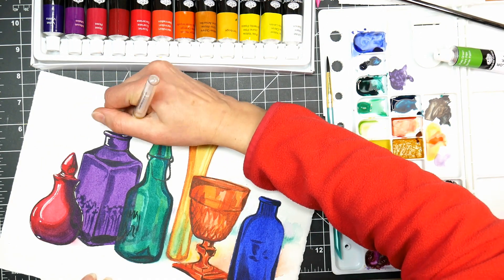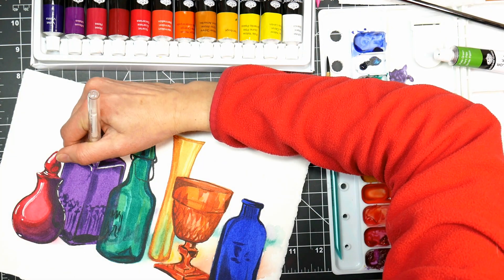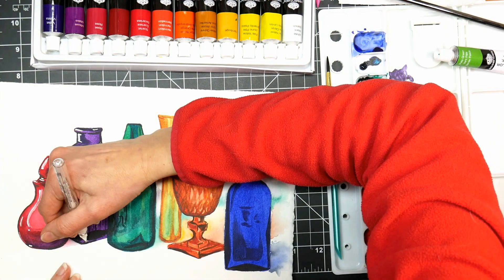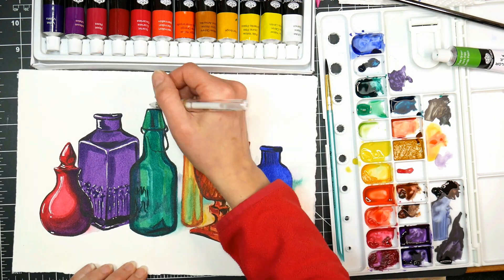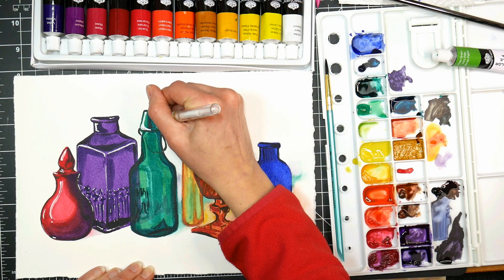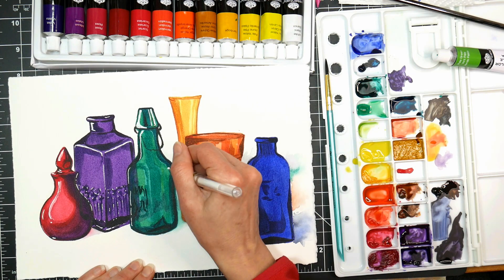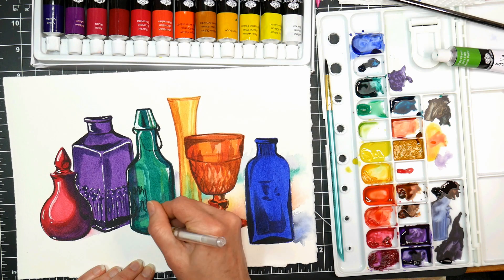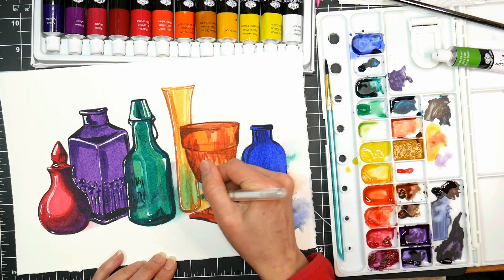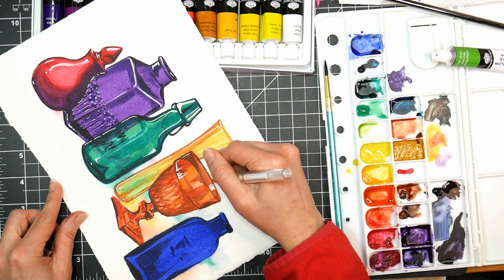Now what I'm doing is going in with a white gel pen — this is the Uniball Signo Broad gel pen. It's my favorite gel pen; I find that it doesn't clog, it lasts longer, and I get a nice broad line with it. I also like Posca pens. The Posca pens take a little bit longer to dry and can be a little bit more expensive, but I've refilled my Posca pens with thinned down white acrylic paint. You can also use a skinny brush and some white acrylic paint or white gouache. I wanted to get those really bright shiny highlights on there because I think that's something that really makes glass look like glass in watercolor.